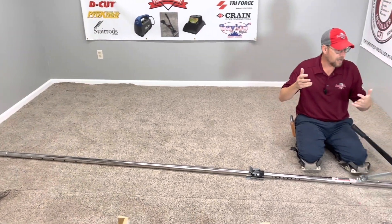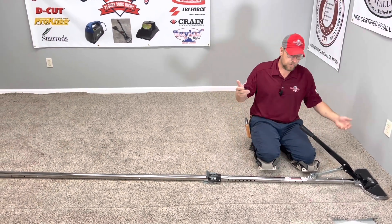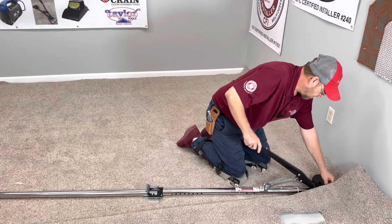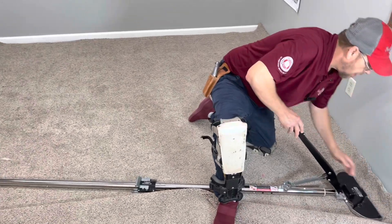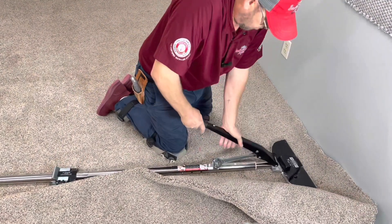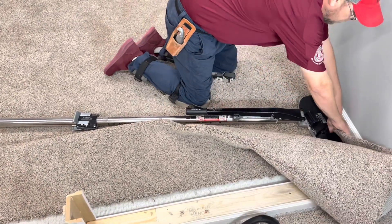We're ready to roll. I'm just going to stretch this like I traditionally would in a regular house if I was doing an actual install — just trying to keep it as fair as possible. So I'm going to start stretching and see what happens. Like I said, when we get done stretching I'm going to pull this apart, trim it, and tuck it, and see if there's any kind of bow in it.